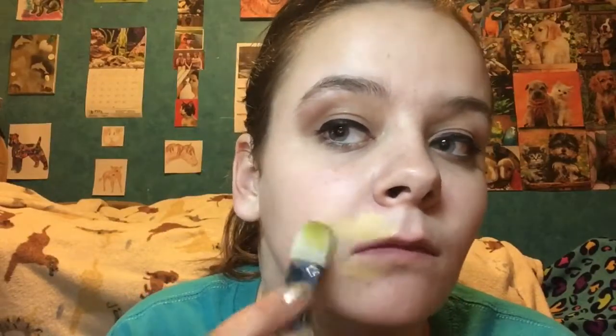Hey guys, it's Amanda from Amanda Loves Animals and today's video is gonna be a tutorial on how to do this fish. It's so cute — it's its mouth. I'm starting with yellow paint and I'm creating like a half circle on both my lips and then creating that into a large oval.